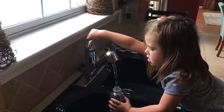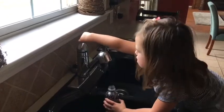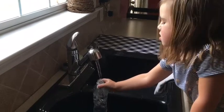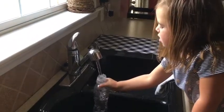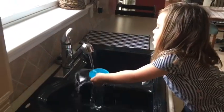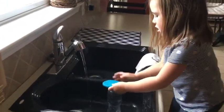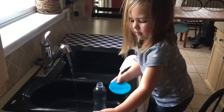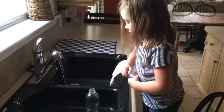Cold water. After adding the drops, I'm going to add a little bit more water.